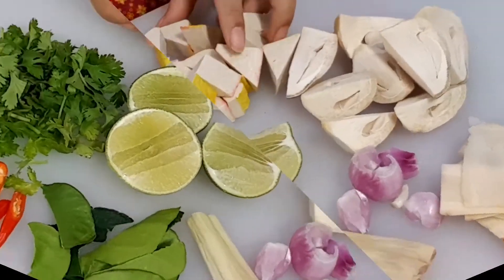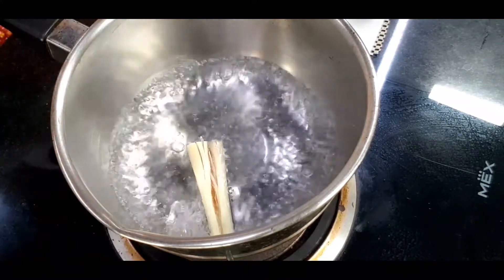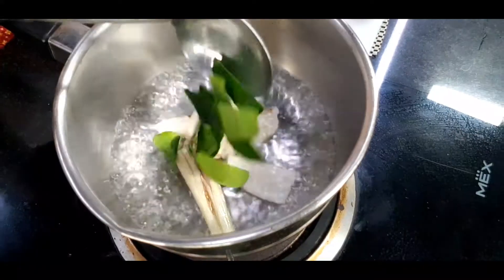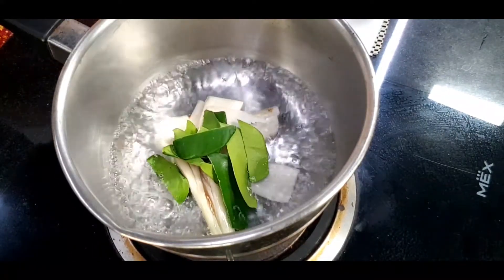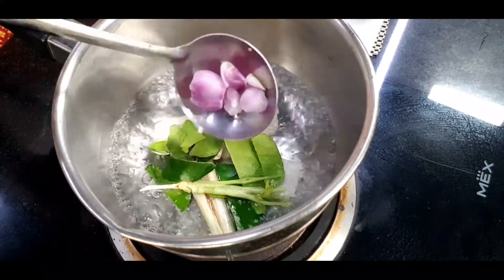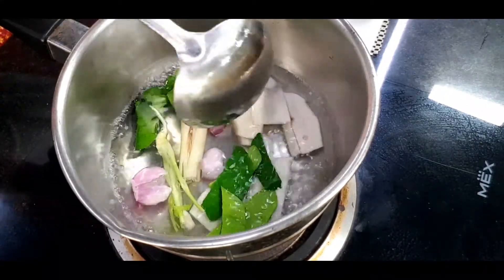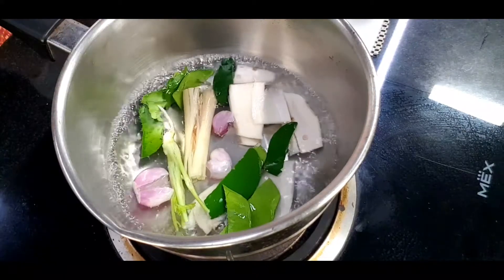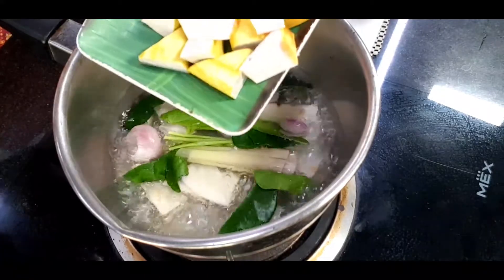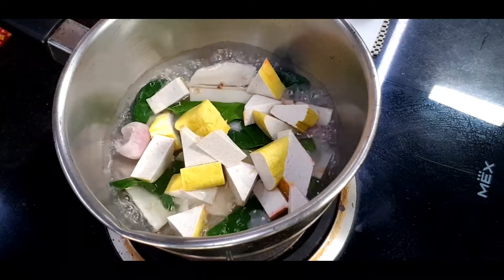In the pot, I start with one cup of water. Once it's boiling, I'm adding in the lemongrass, galangal, kaffir lime leaves, coriander root, and shallots. For this soup, I don't like it too spicy, so I won't add the chilies just yet. Now I can smell all the herbs. Then I add in the tofu and mushrooms and cook for three minutes.